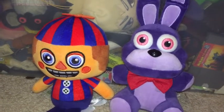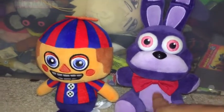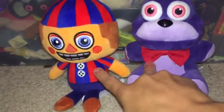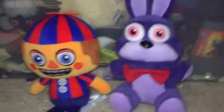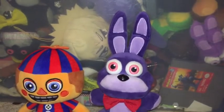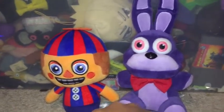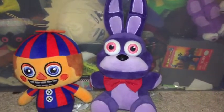Hello everybody, my name is Plushie Productions, and today I'm going to be doing a review on Funko Bonnie and Funko Balloon Boy. This will officially complete my entire collection of all the Funko Five Nights at Freddy's plushies so far. If they make more, which I highly doubt, we can only dream.